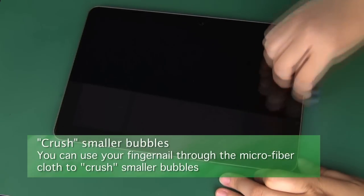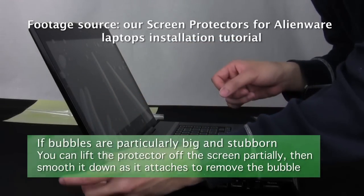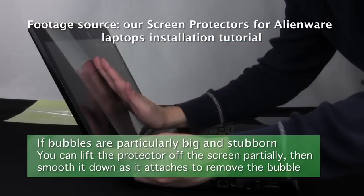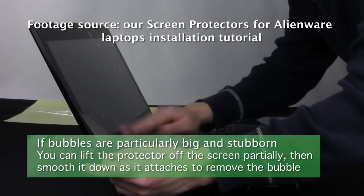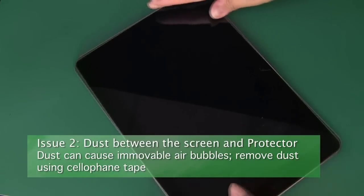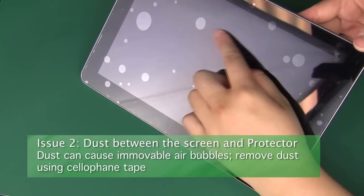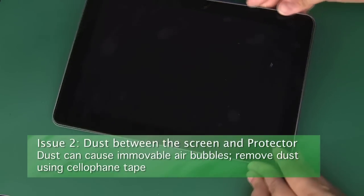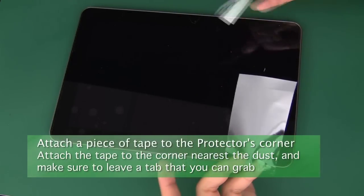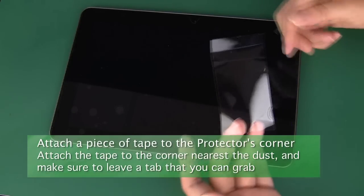For larger bubbles, you can also attach a piece of tape to the corner of the screen protector near the bubble. Use it as a tab to lift the protector apart from the screen at the bubbled area, then smooth it down as it reattaches. This should work on all clean bubbles. Unmovable bubbles that can't be solved through lifting and reattaching are often caused by dust stuck between the screen and screen protector. Check under good lighting to find the dust. Once you've found it, take a piece of tape and attach it to the corner of the protector nearest the dust while leaving a bit of a tab that you can grab.